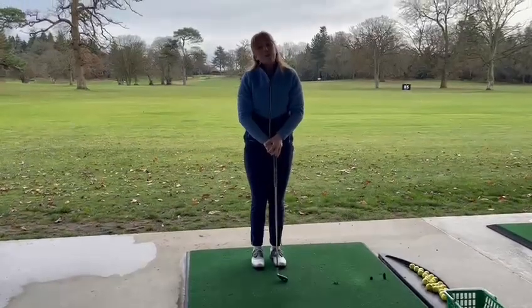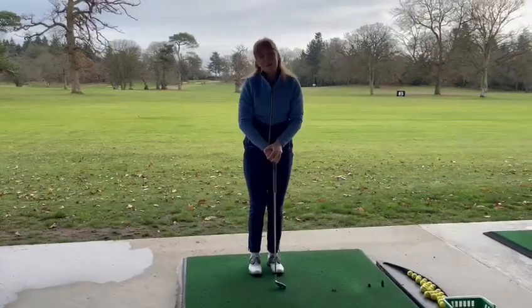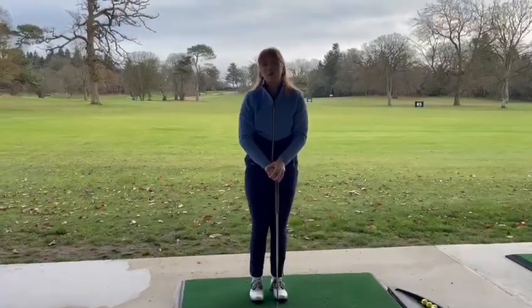Dynamic warm-ups are always a lot better than static warm-ups. It gets the blood flowing in the body and makes sure your body's warm.